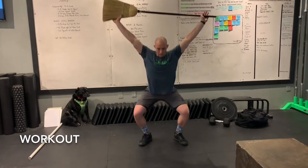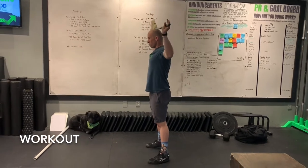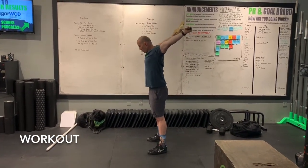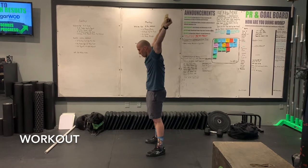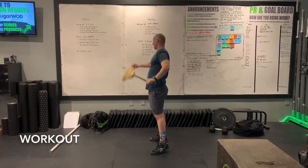For the overhead squat: hips back, knees traveling out through that full squat. That bar should be right over the back of the head over the body — we don't want it way back, we don't want arms bent, and we don't want it hanging out in front. Really focus on keeping that locked-out position, just like you would with your weights.